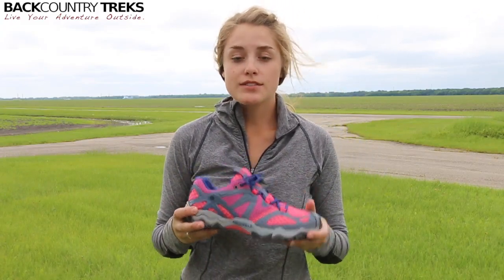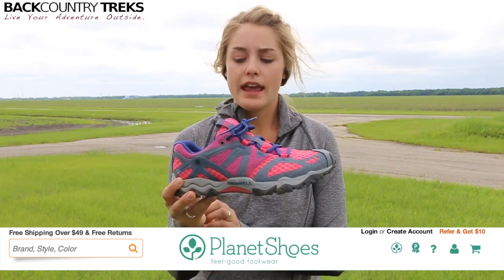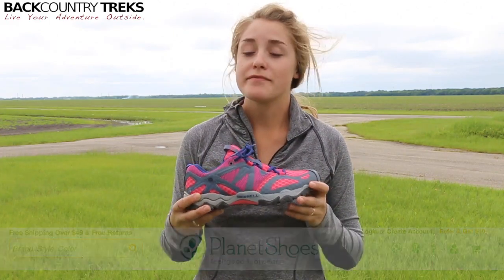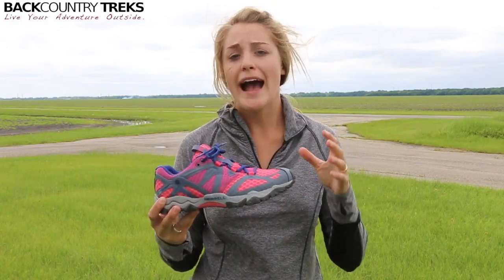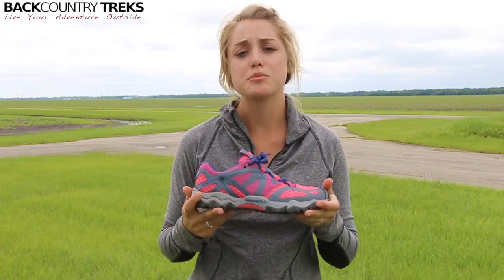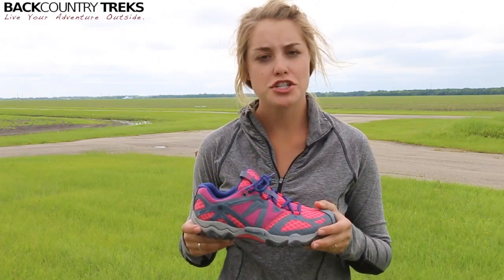I did get these from Planet Shoes, which I know Tyson has done a review and given you a little bit of information on in the past. They're a great company, easy to work with, and offer free returns. They really have a ton of styles to choose from — hiking, running, casual — anything you can think of they've got. So definitely be sure to check out planetshoes.com for all your shoe shopping needs.